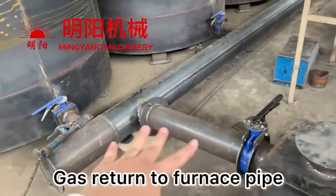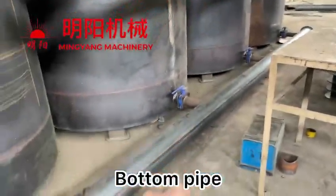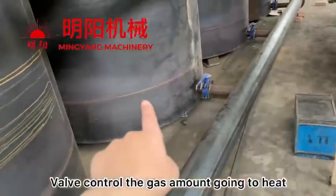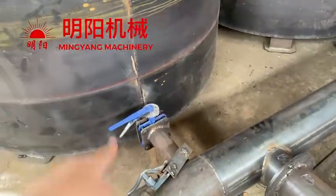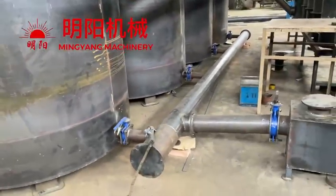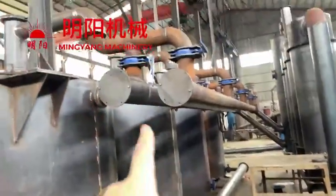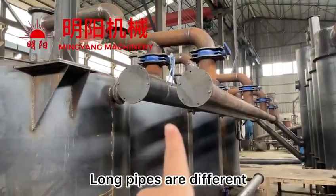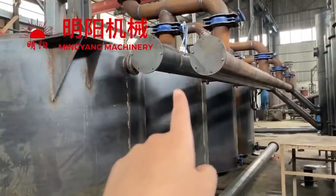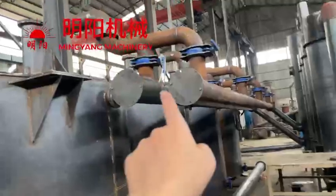Back to the furnace pipe — there is a bottom pipe, and each of them has a valve. The valve controls the gas returning to the bottom. So there are totally three horizontal long pipes, but they are different. It's easy to figure out which one should go to which place, because you can see they are different.